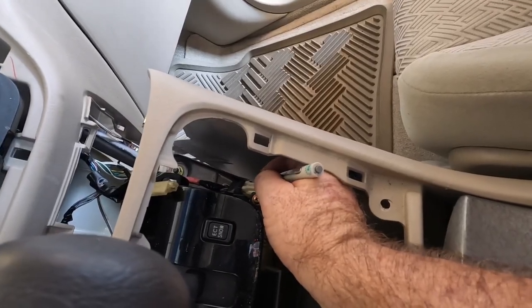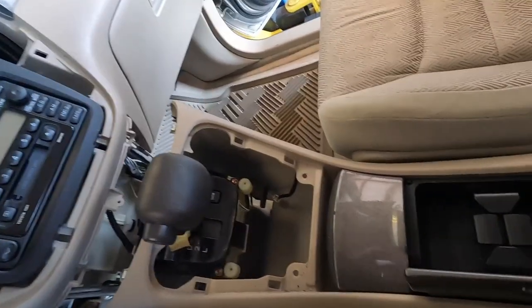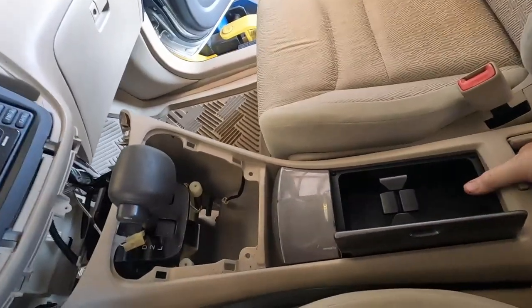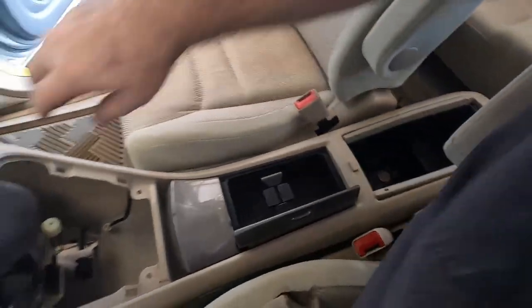This is the only power going to this console. On modern vehicles there's like a 16-wire connector because there's all kinds of electronics on the console going to the rear, but I think on this one that's all it is. Should be able to lift this thing out of here now.